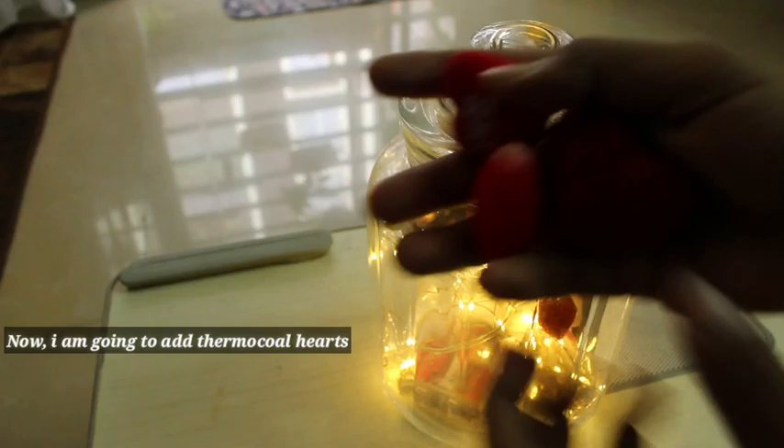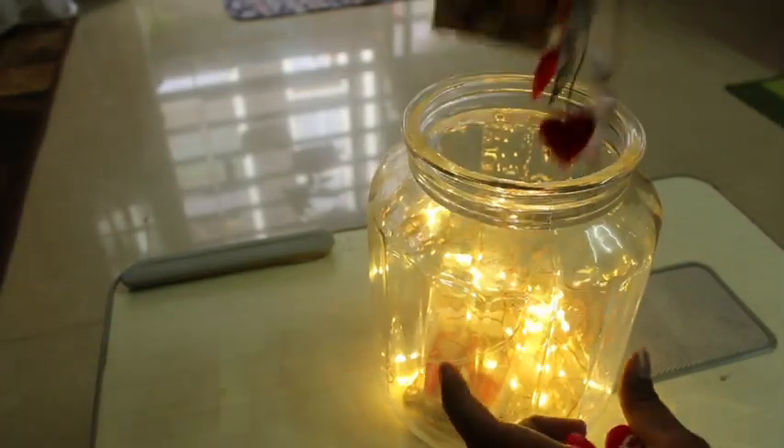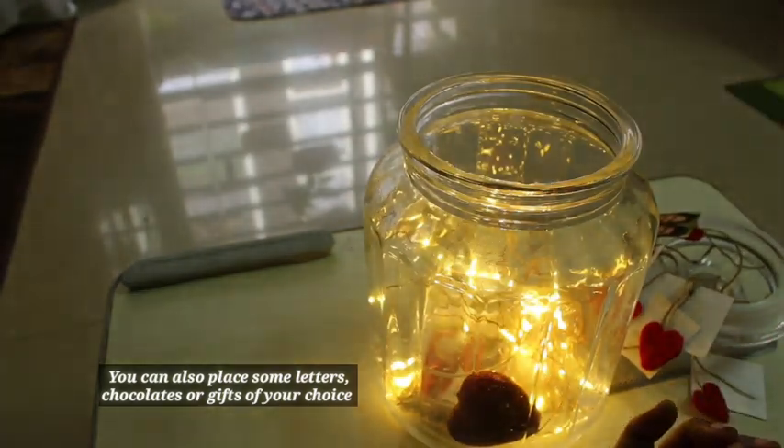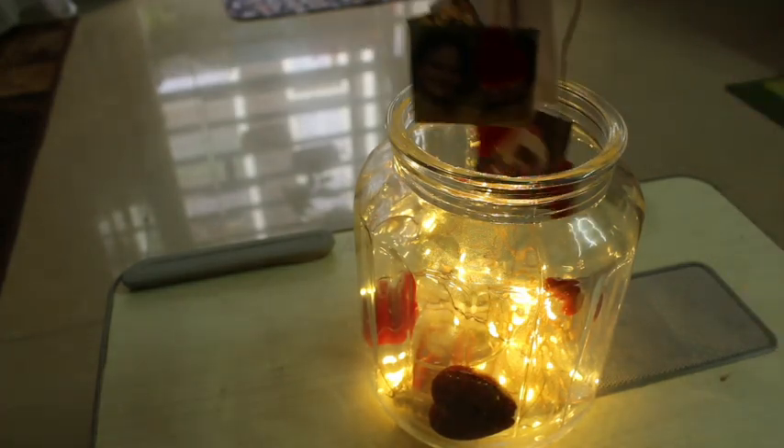I am going to take some thermocol hearts and put them in the glass jar. You can also place some letters, chocolates, or gifts of your choice in this glass jar — that will also look very good.